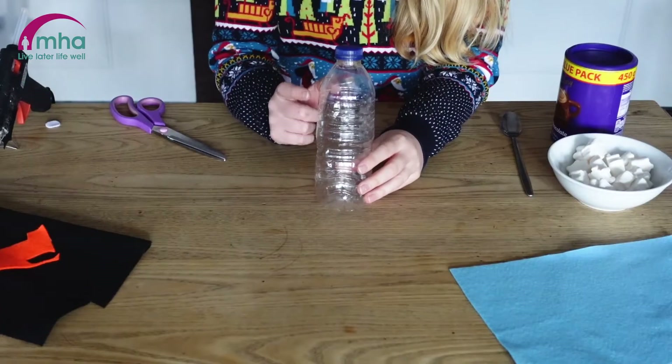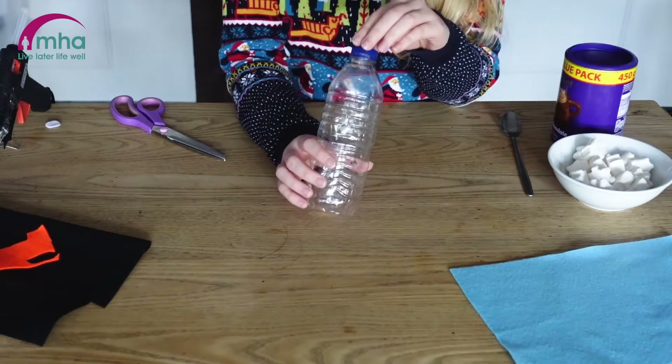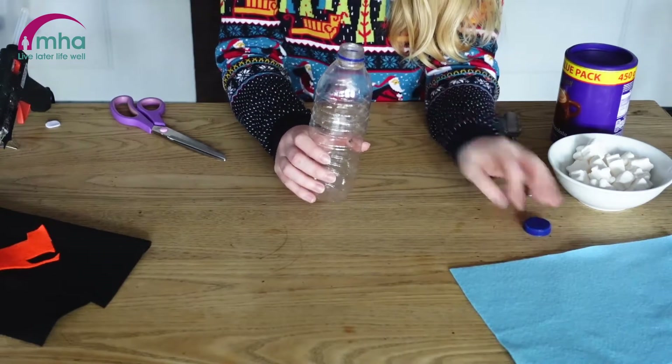The perfect stocking filler for Christmas Day. So first of all we need to take the sleeve off of our plastic bottle because we want it nice and clear to get the full effect, and for now I'm just going to take the lid off as well.